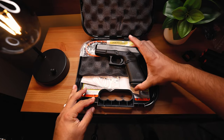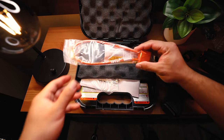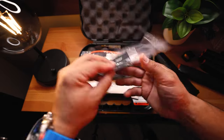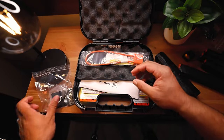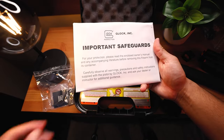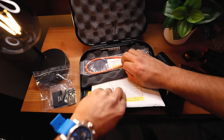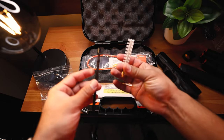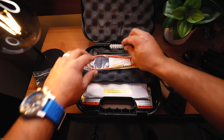And of course we have the Glock 19 Gen 5. If you've ever owned or bought a Glock before, you get all the basics. Here are the adapter plates, which is really nice that Glock actually gives you for the MOS. And of course we have some safeguards from Glock, all the manuals, et cetera. Glock also provides you with a set of cleaning tools to clean your Glock.